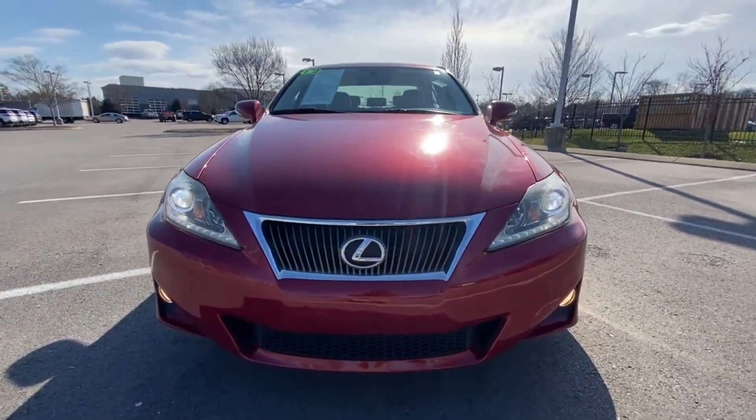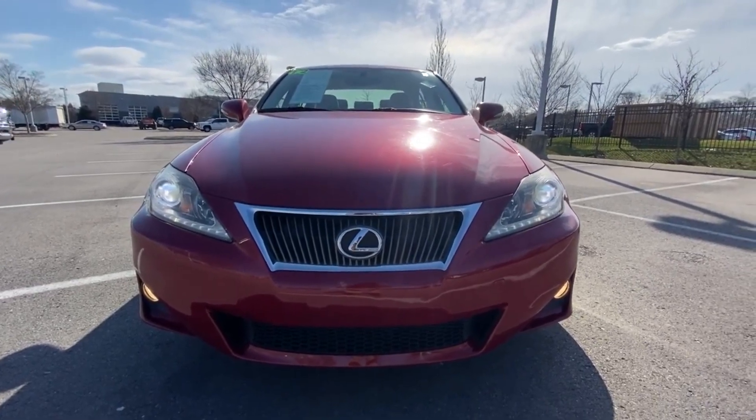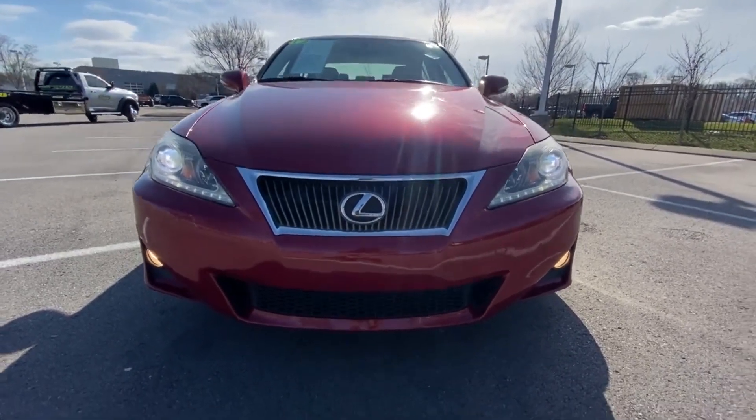Let's get to the front end. There we have our daytime running lights, and then we have our high-intensity discharge headlamps and our fog lights there.